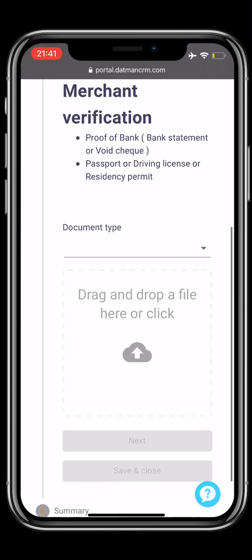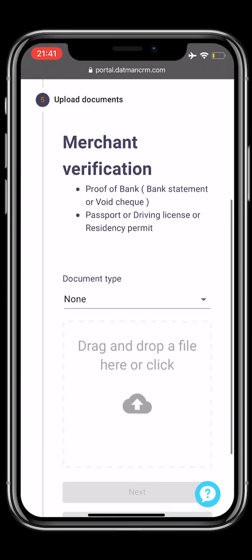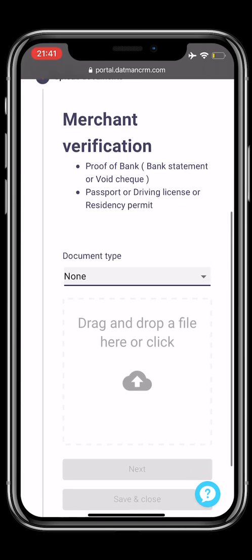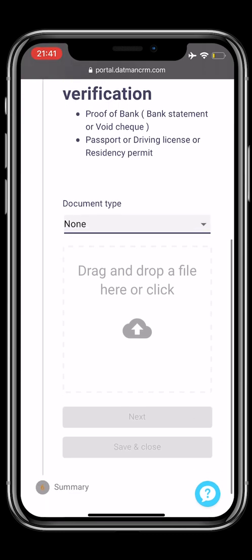Step 5: merchant verification. You have to upload one proof of address and one proof of identity. Please select the document type and upload the necessary document. Once you're done, please select Next.